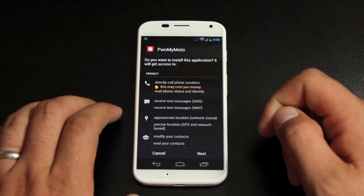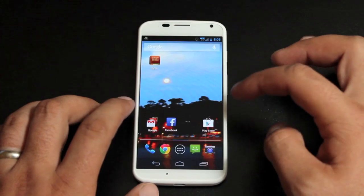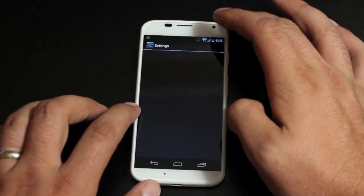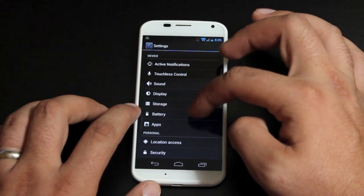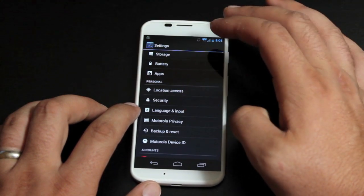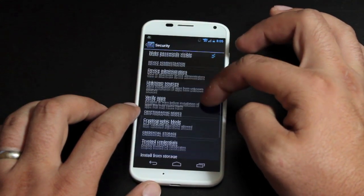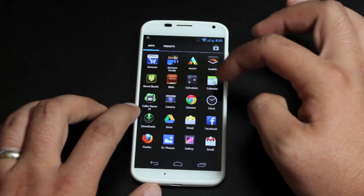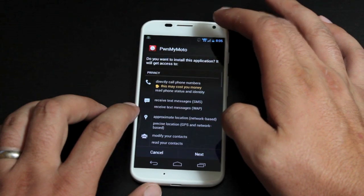You will need to go into your settings and check unknown sources. The way that you would do that is just head into Settings, then Security, and you will check unknown sources right there. Make sure that's checked, and then we'll go ahead and install the APK.